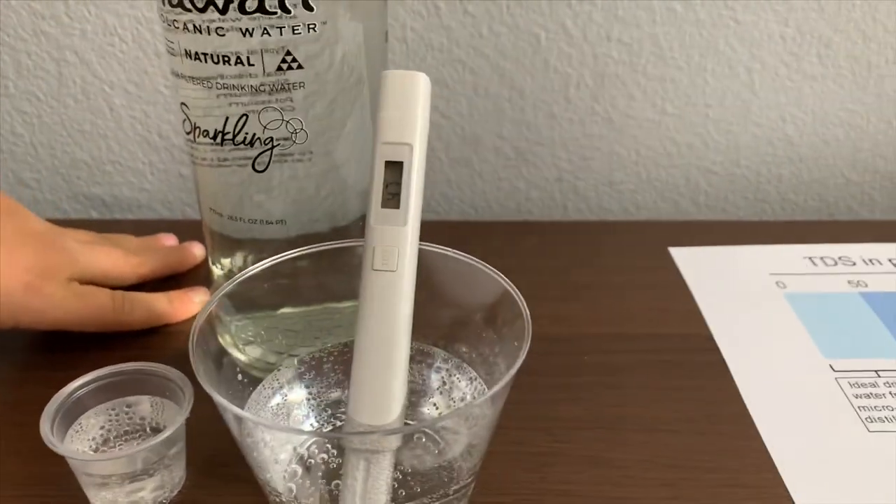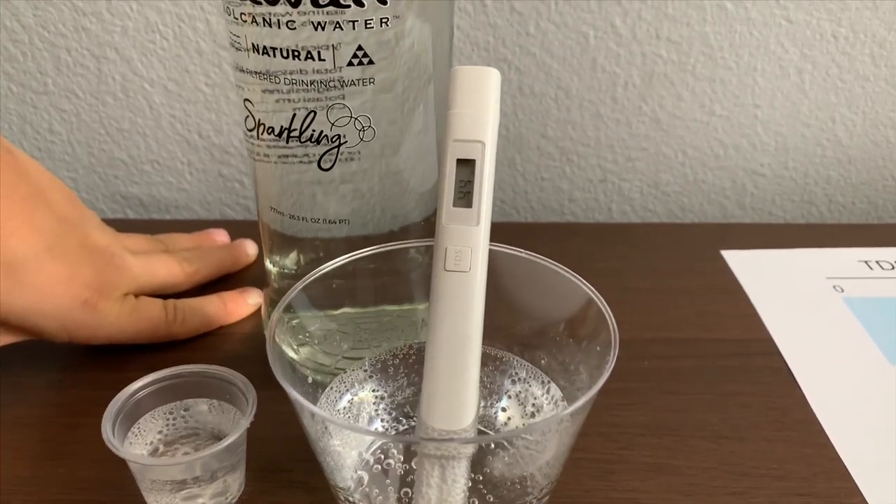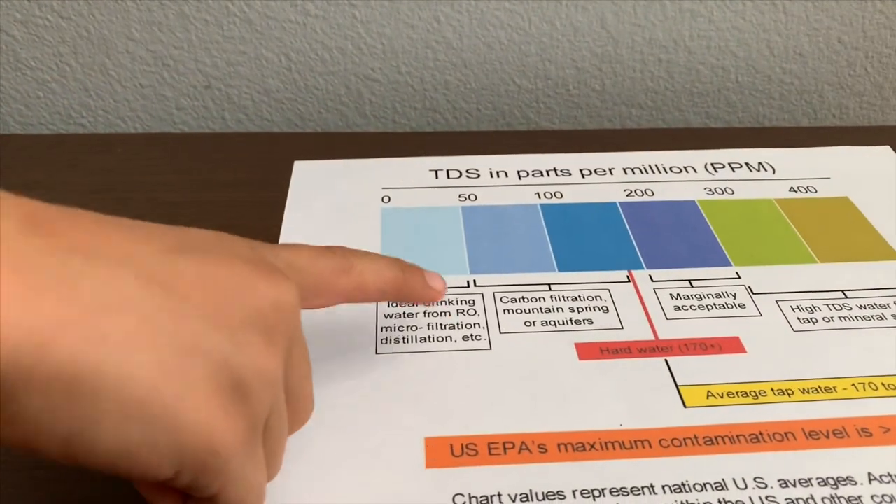Forty — it's in the tens to about 50. So that's like ideal drinking water.